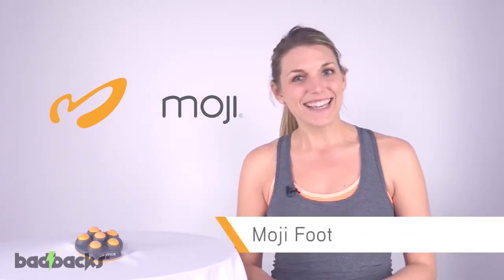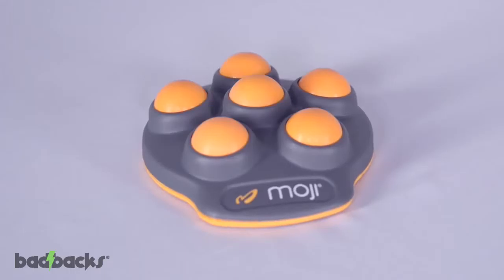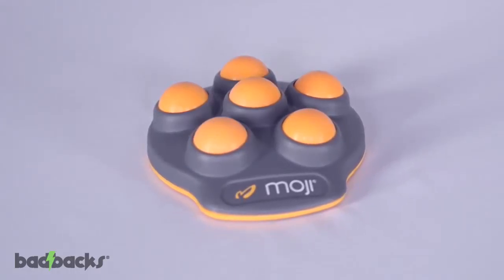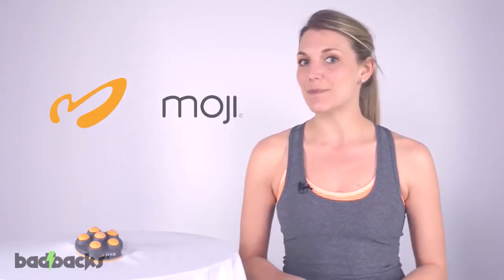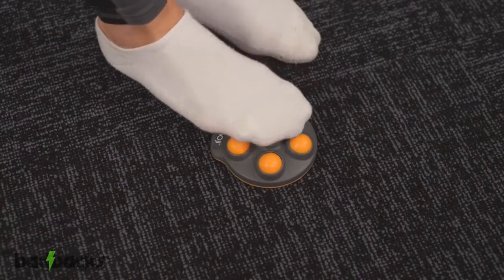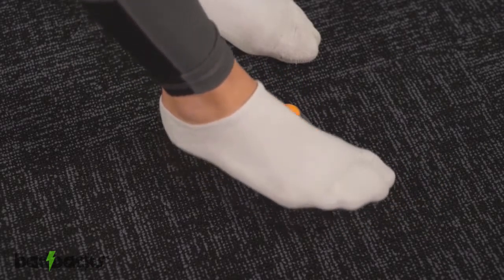Hi, I'm Kate, here with Moji. Today we're here to talk about our new foot massager, the Moji Foot. This lightweight and extremely portable foot massager can fit in your gym bag or your purse and is even small enough to keep under your desk at work. This is perfect for anyone needing to find relief from foot pain or simply wanting a feel-good foot massage.